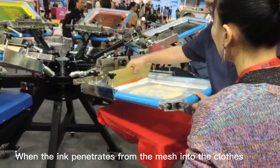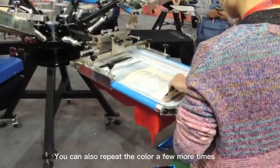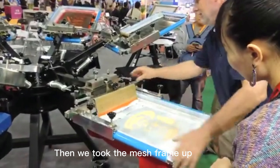When the ink penetrates from the mesh into the clothes, that's okay. You can also repeat the color a few more times. Then we lift the mesh frame up.